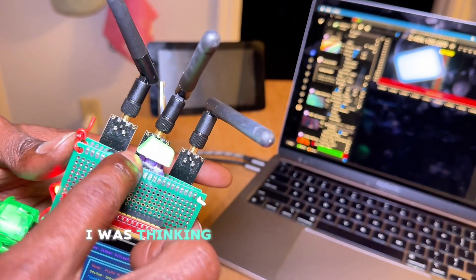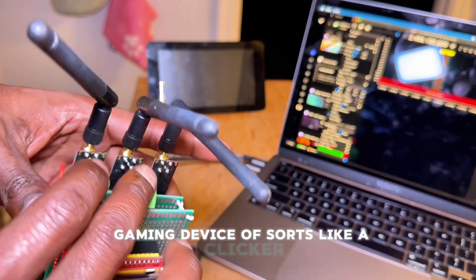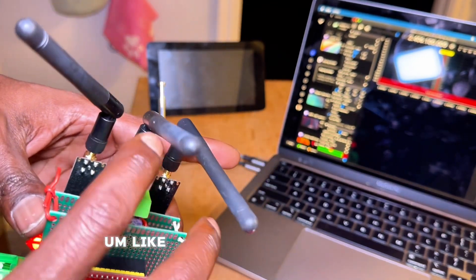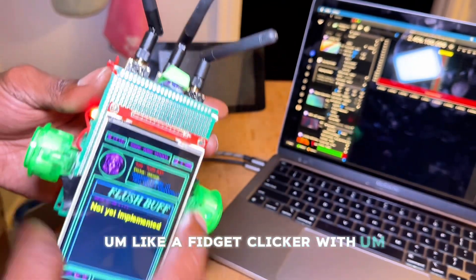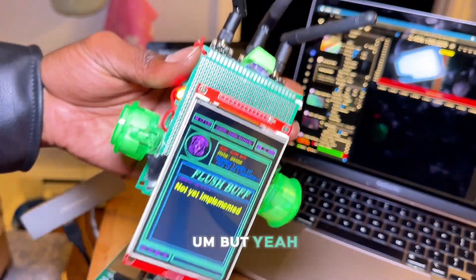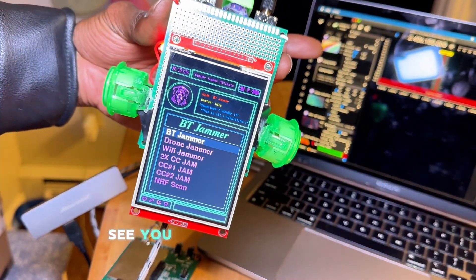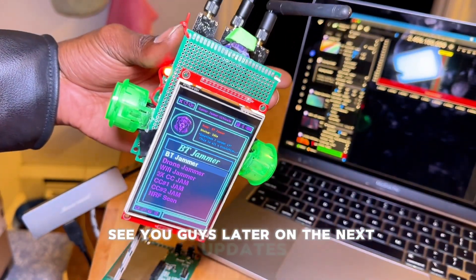Why not use them if they're functional? I was thinking of making like a little gaming device — a fidget clicker with some cool interactive stuff on the display. But yeah, just wanted to show a new prototype. See you guys later for the next updates.